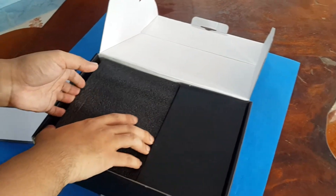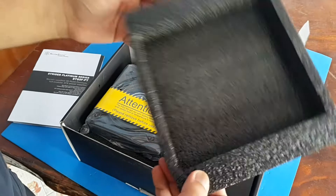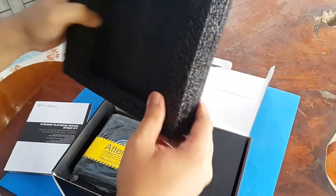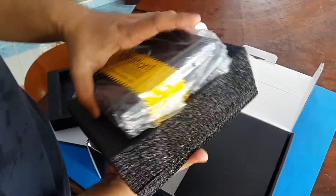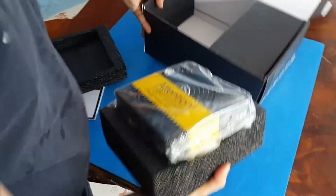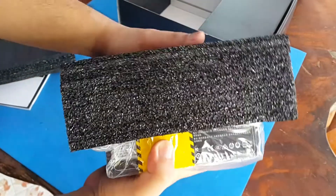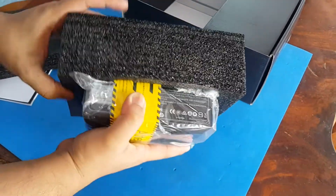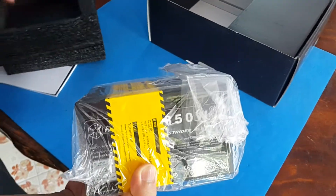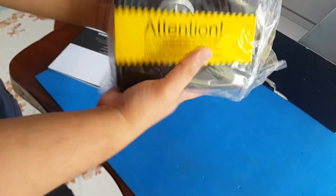Now we remove the styrofoam. It's well packed — the styrofoam has very thick sides so you don't have to worry about damage during shipping. The power supply is well packed and well protected, so it's safe for shipping.